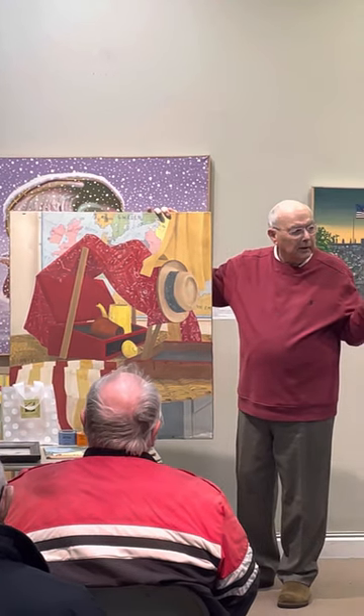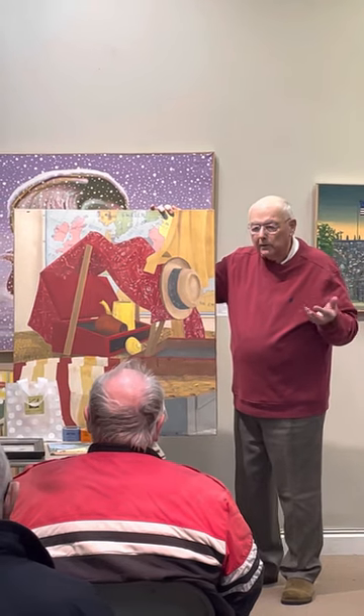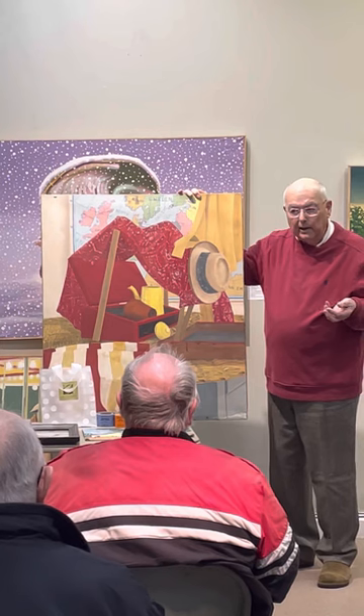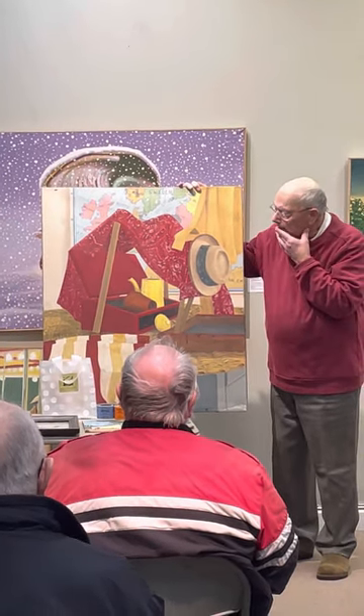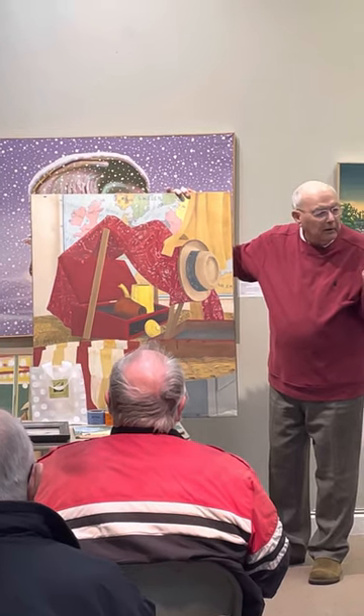He also introduced us to critiques, which were really new — I'd never been in a critique before. The students sit around and talk about your painting, but he didn't say how to critique or how to do it, so people just sat there and didn't know what to do.